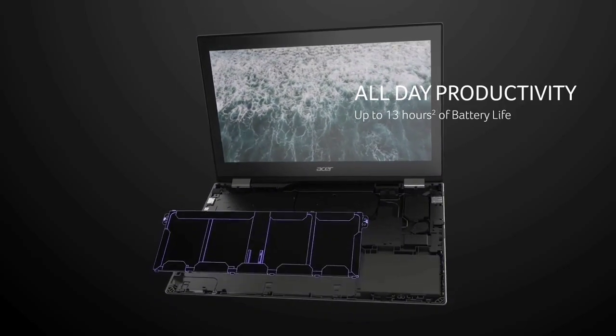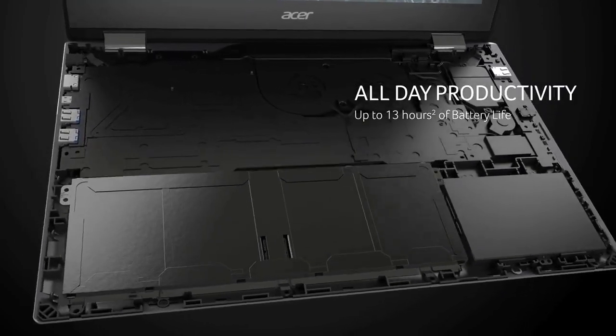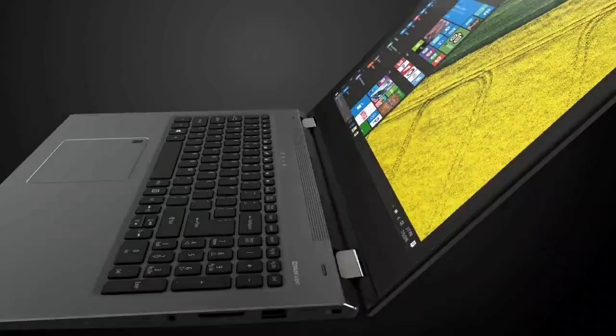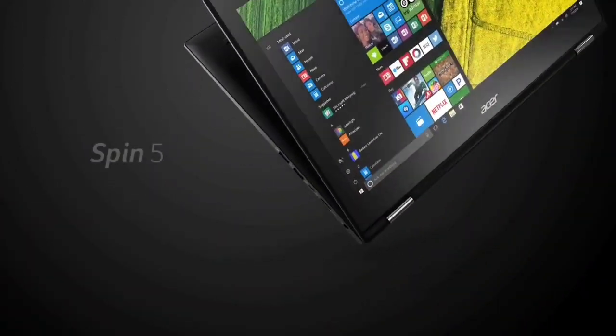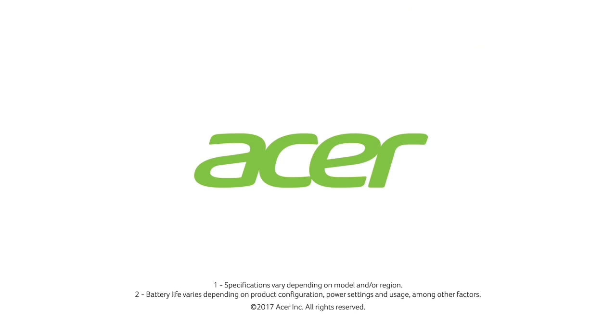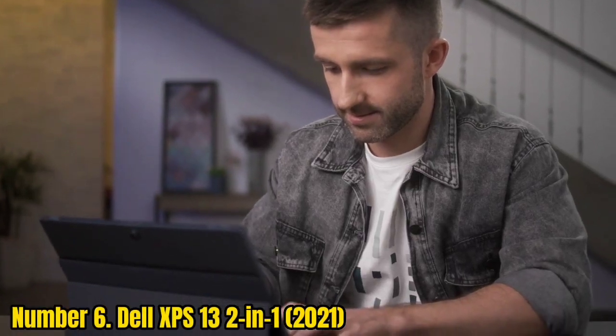The Acer Spin 5 also comes with its own stylus included. While not the most convincing in terms of how solid it feels, it does have its own charging and housing port on the side of the laptop, and it can charge in only a few seconds, so you should never miss a moment of inspiration. The laptop has an impressive 12-hour battery life, which lets you draw almost wherever you are without having to worry about plugging it in.